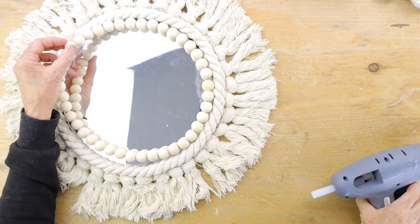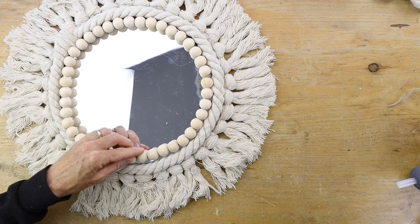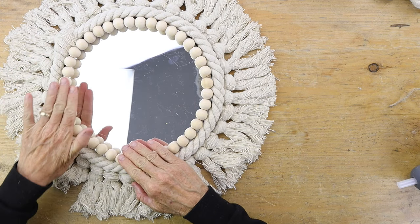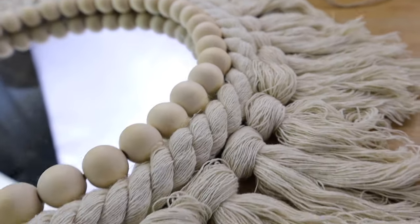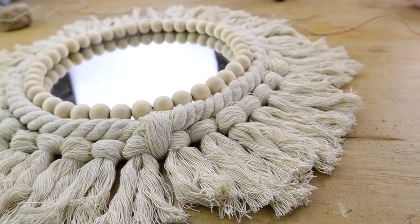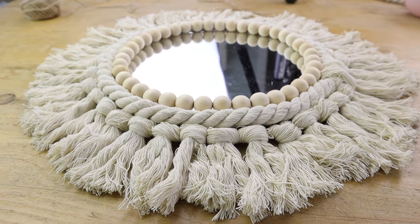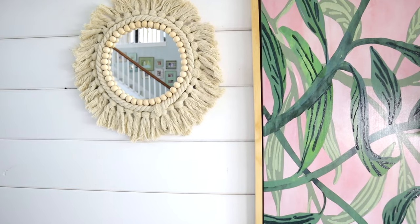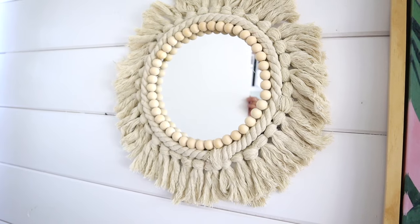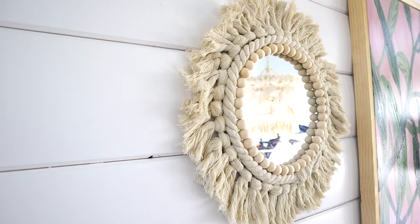This is the cutest mirror, I cannot believe how good it's turning out! And then you're done. You don't have to put anything in the back to hang it because the wreath base already acts like the perfect structure to hang it on the wall — just put a nail in the wall, hang it up, and you've got the cutest boho chic mirror.